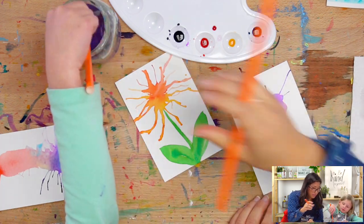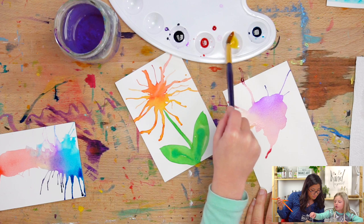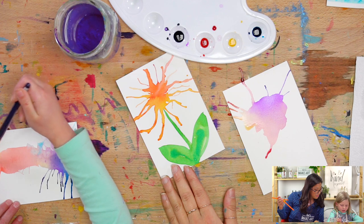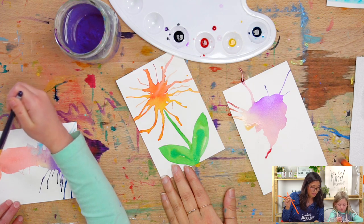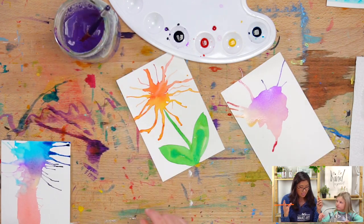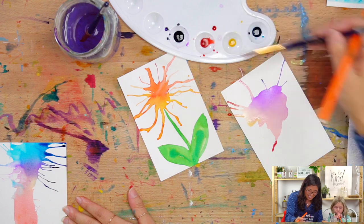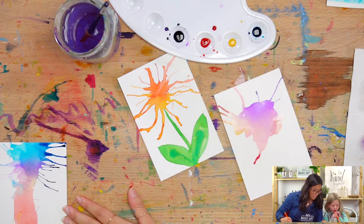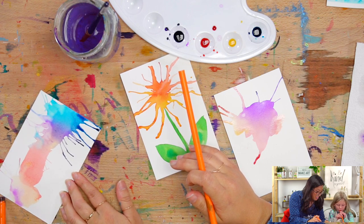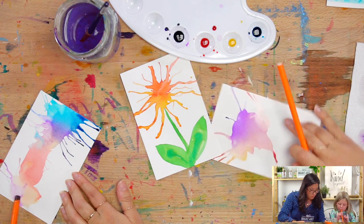Do you want to add more color? I'm going to do orange — like at the bottom. I love that. So you can add more to your flower; your flower can really be big or small. We're just going to keep on blowing. If you want to add more color, just add as much as you like. You are so good at that! So we're going to add more petals.